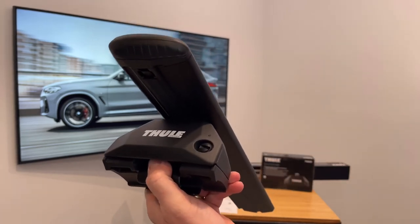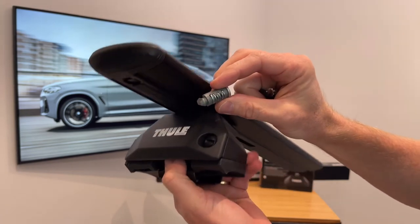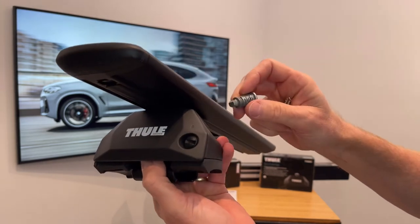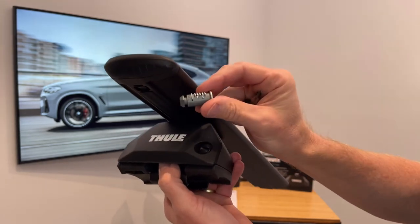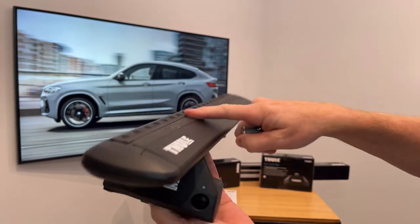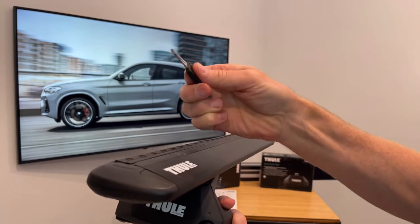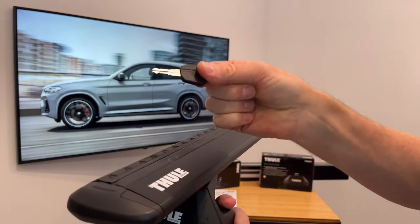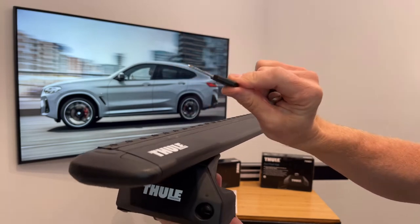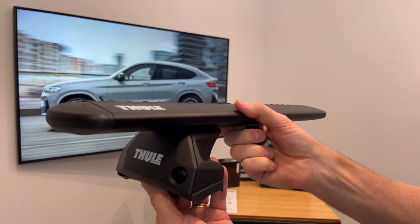You have the option to purchase separately Thule lock cylinders in matched sets. A set of four will lock all four feet, locking the roof rack to the side rails. You can also purchase these in larger sets to lock up other accessories and carriers to the top of the bar, with the convenience of one key access so all your components and accessories could potentially be keyed the same, adding a very convenient level of security.